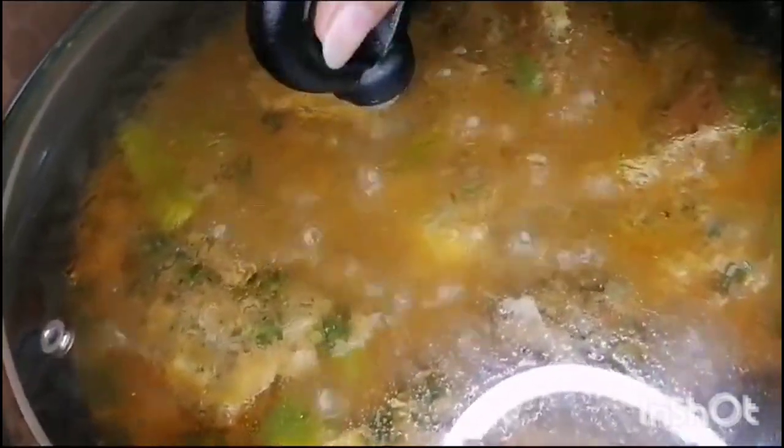After 5-10 minutes, we have checked it. This is our dish — it is ready. This is a very easy and simple recipe I have shared with you today. If you like it, please tell me in the comments, like the video, and subscribe to the channel.